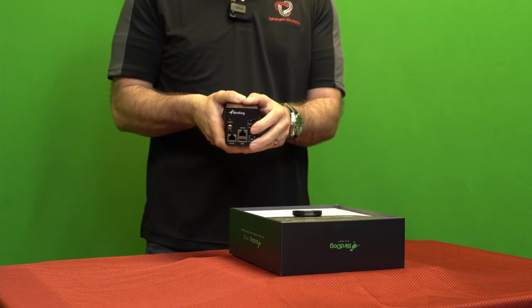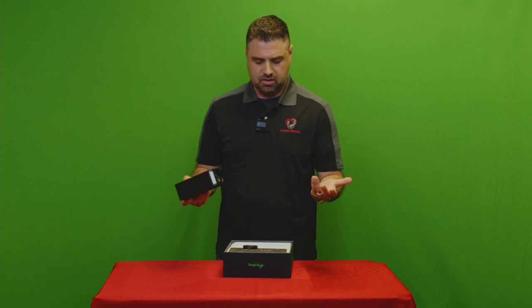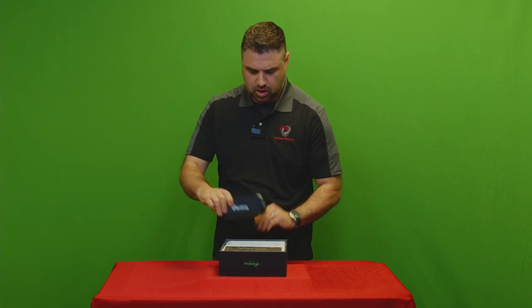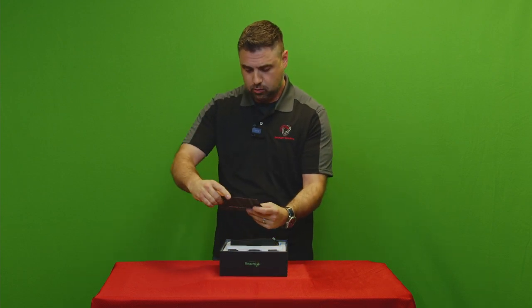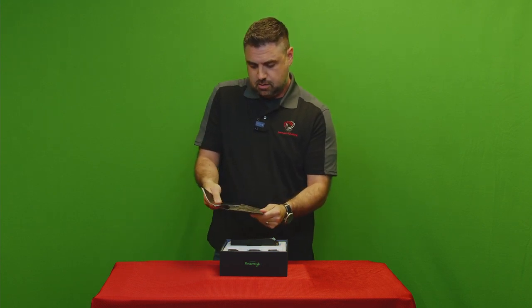Oh yeah, I forgot to mention — it also has your audio output and input in the back through a TRS 3.5 millimeter jack. How cool is that? Now you're probably wondering why I'm not digging through the box further — well, frankly there really isn't much more to unbox than just this awesome camera.